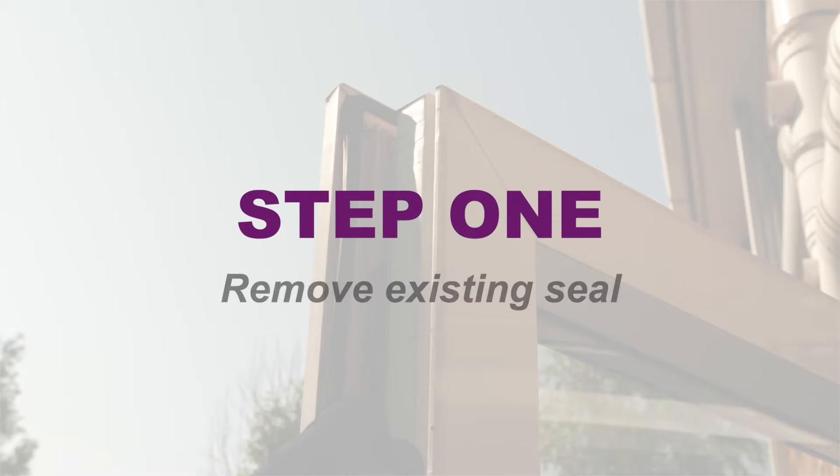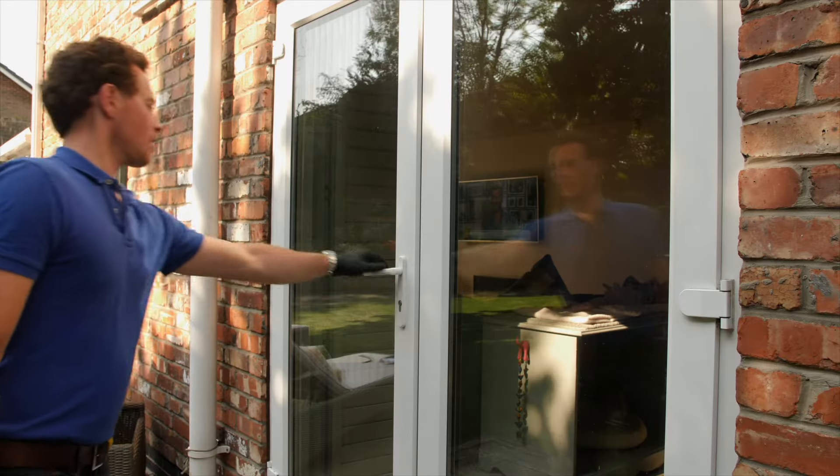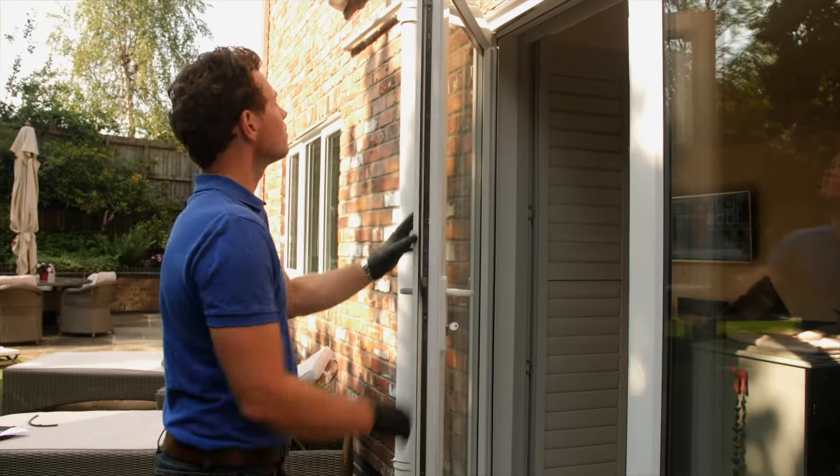Step 1: Remove existing seal. The first step is to remove the existing seal from all around the door or window. This should pull straight off.